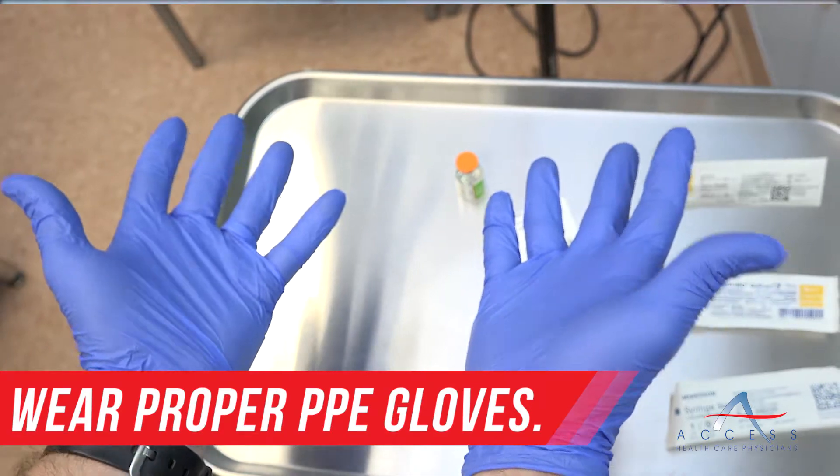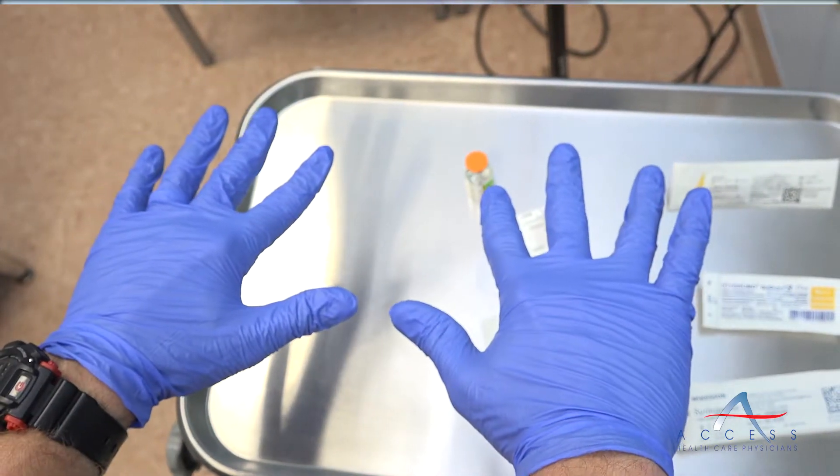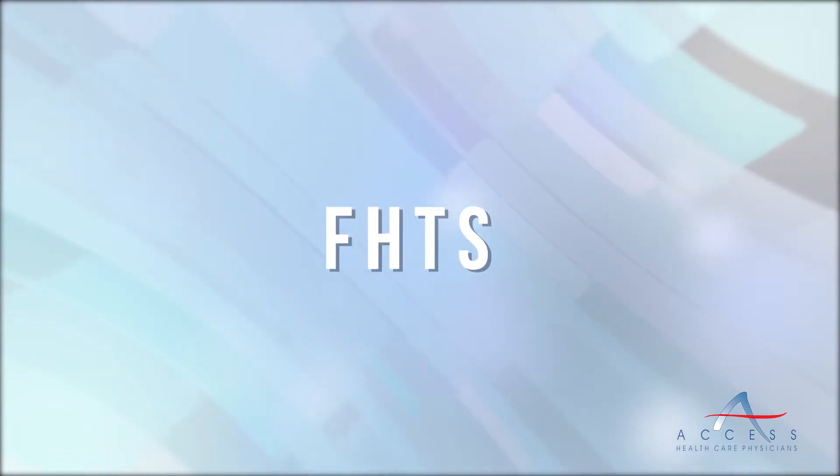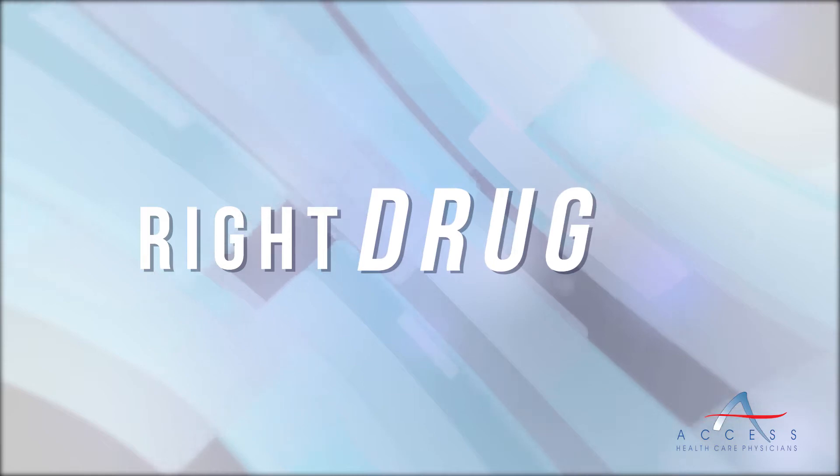We're going to put on proper PPE — a set of gloves. Once you have gloves, you're going to obtain the vial. You're going to ensure the five R's to administer a medication for injection.